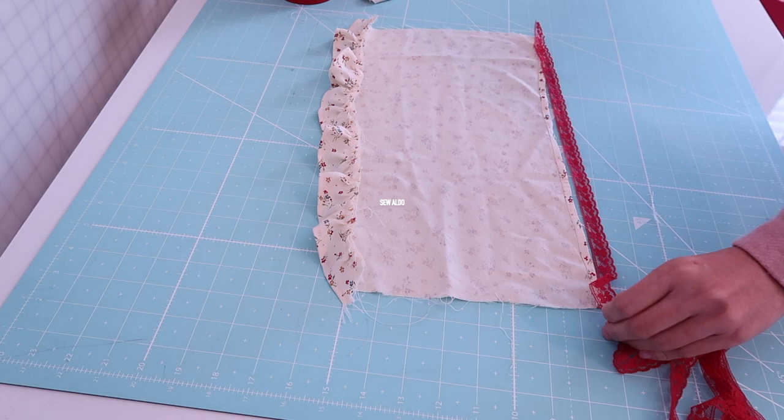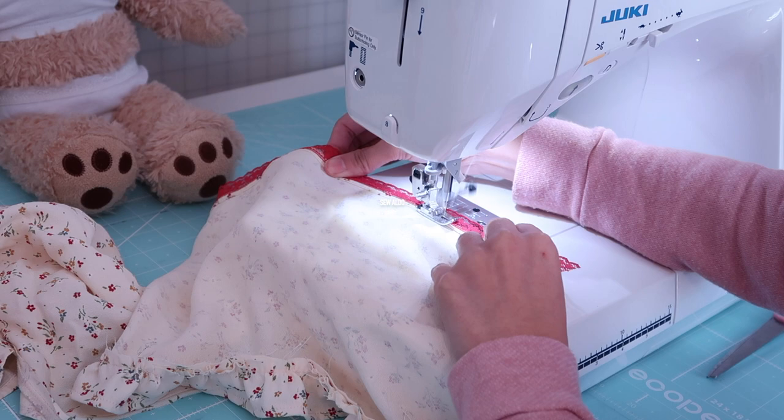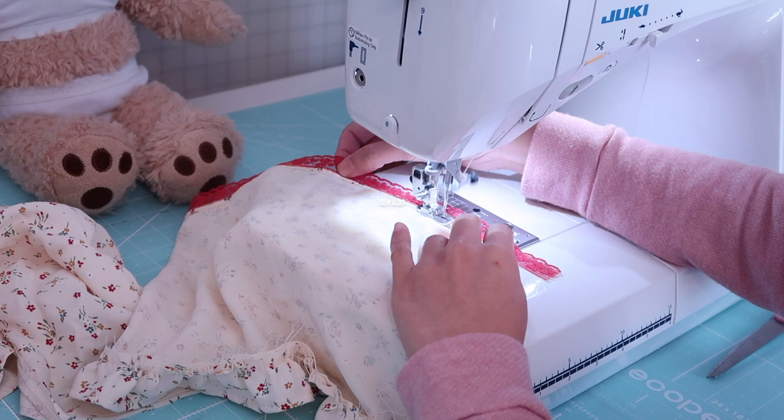At the last minute I decided to add some lace trim just to give it some extra detail and a pop of red on the hemline. I thought it is super cute — just going to sew it across. Nothing special, so it's pretty easy for a beginner.